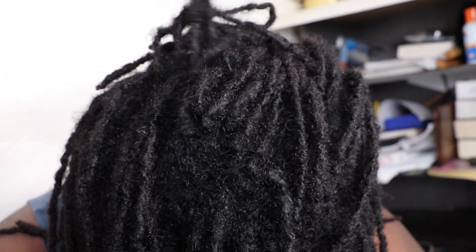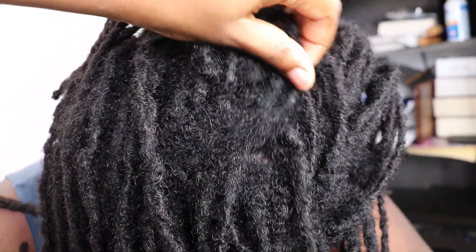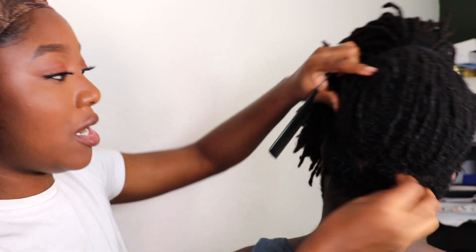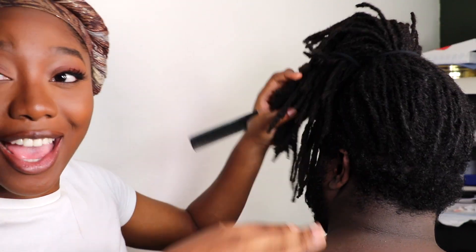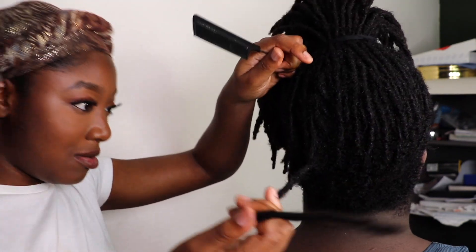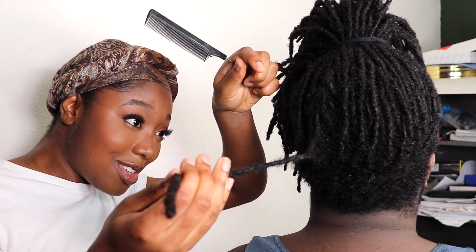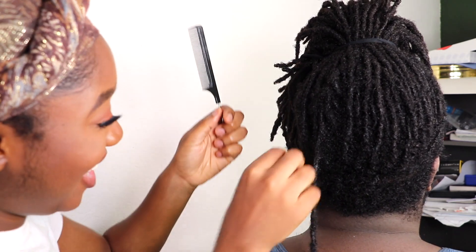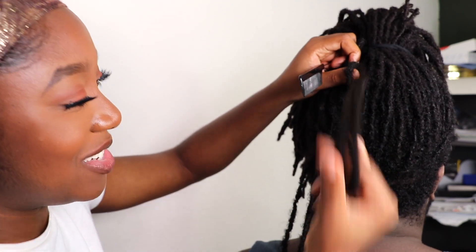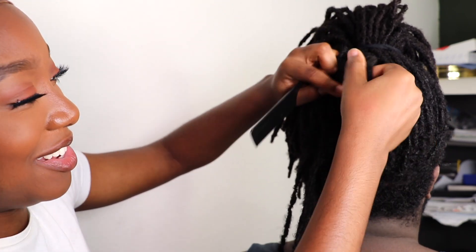So this is the before. As y'all can see, I shaved back here on the sides and in the front — you'll see all that at the end. These are matted together. Let me bring these down. Elijah, you should never wait this long ever again. Yeah, I know.